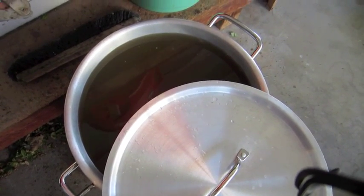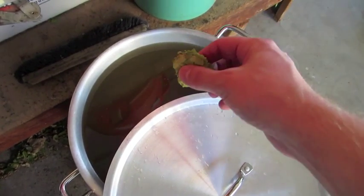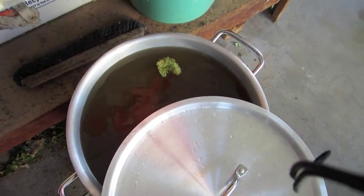I just collected my first runnings and my sparge water, getting ready to boil it up. In honor of the Reinheitsgebot, there is our hop addition.